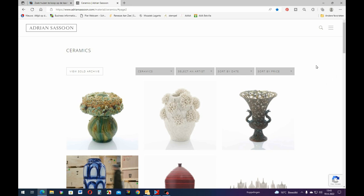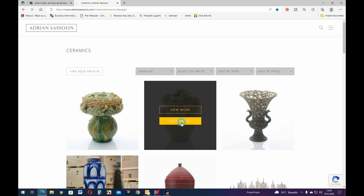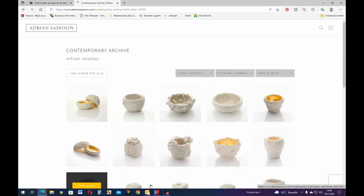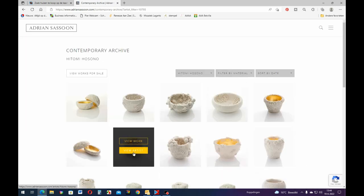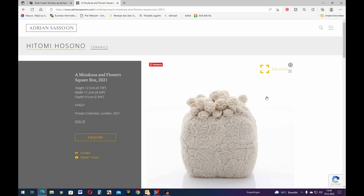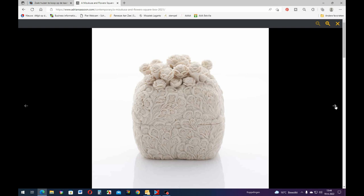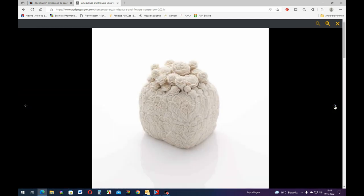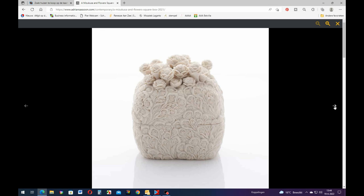The first thing I'd like to show you is this artist. This is her name, so if you want to look her up I'd advise you to go to adriancezoon.com - they represent her. We'll look at her work. This one is sold, but if you can see the detail in it, it's a little bowl-box thing with these beautiful flowers on top and everything is so delicately done. It is beautiful, I really love this.